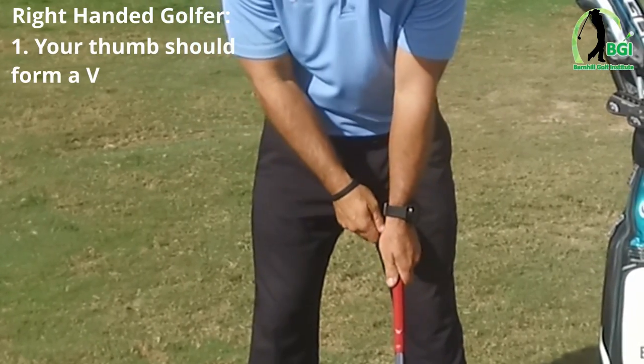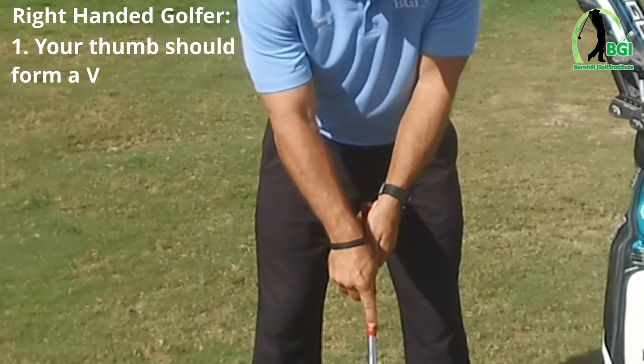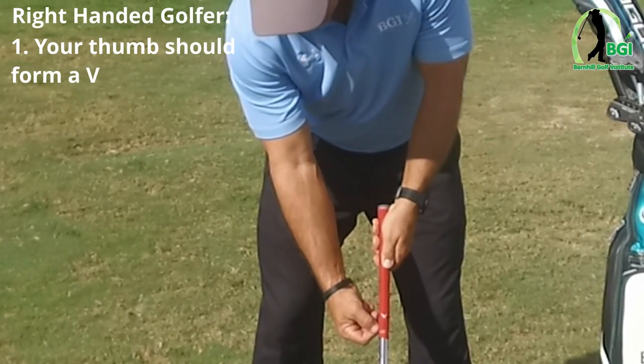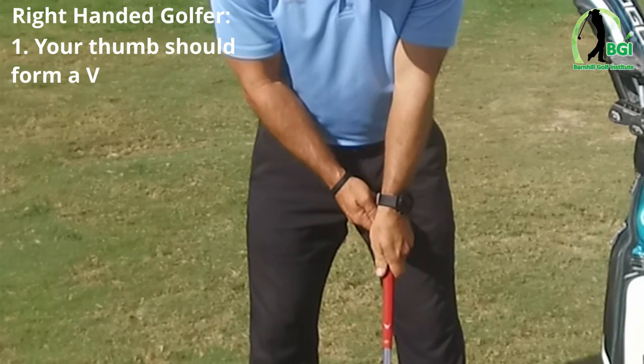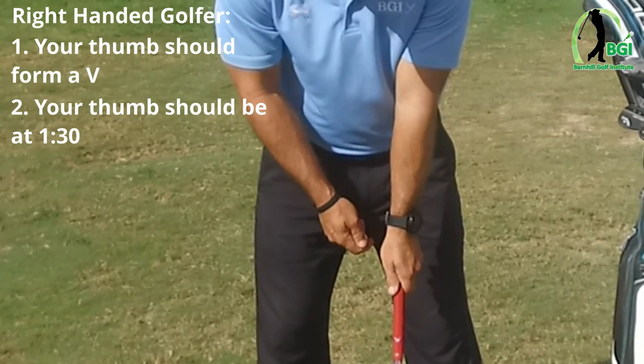Also, this forms a V — that V will point to my right shoulder. Straight down the club is 12 o'clock, and if we look at the side here, that's 3 o'clock. I'd want my thumb down at about 1:30. That is the position of the left hand.